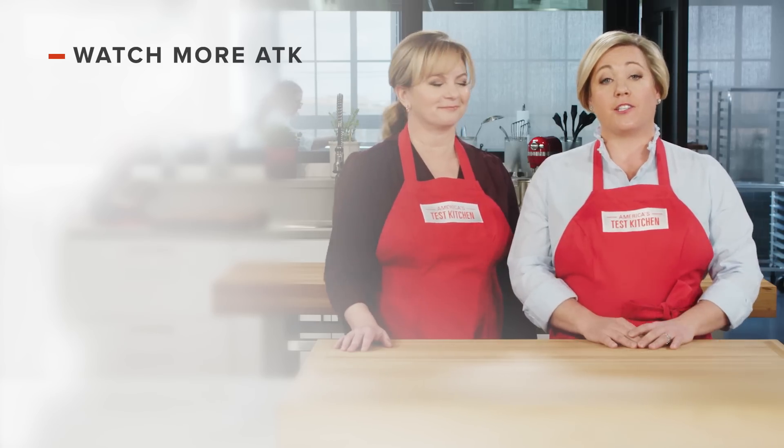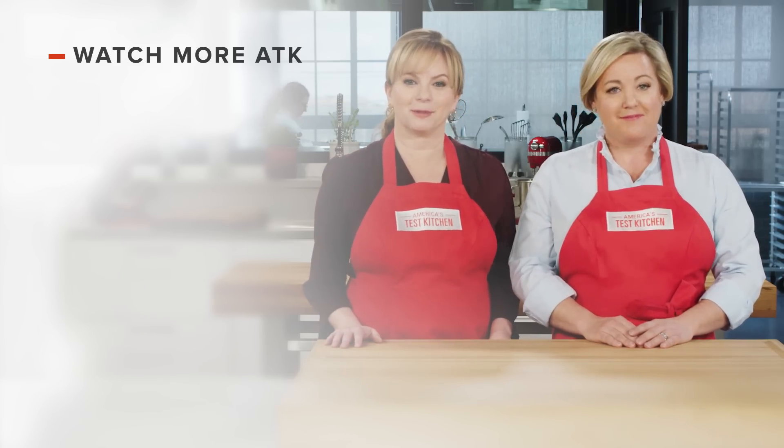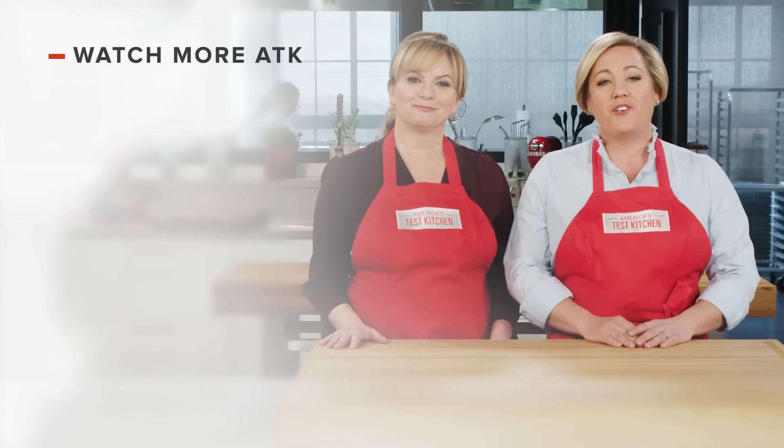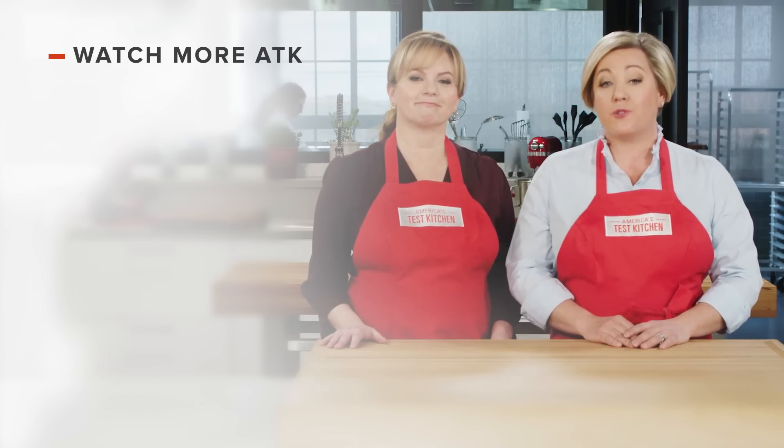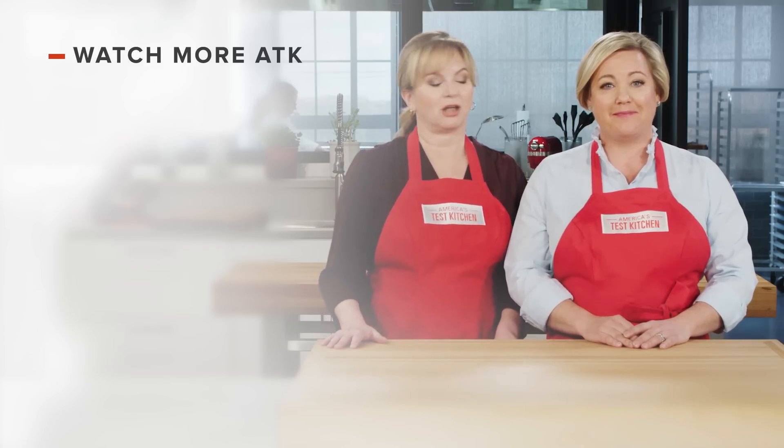Thanks for watching America's Test Kitchen! Leave a comment and let us know which recipes you're excited to make, or just say hello. You can find links to today's recipes and reviews in the video description, and don't forget to subscribe to our channel.